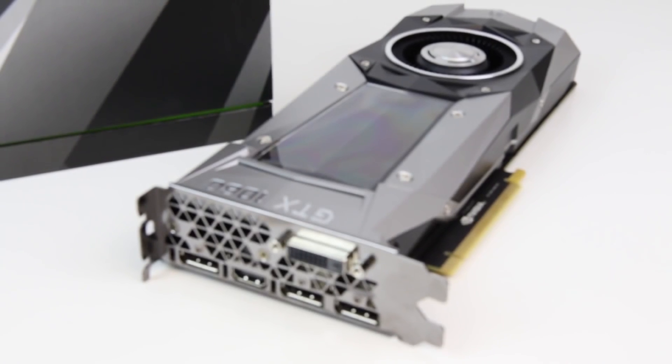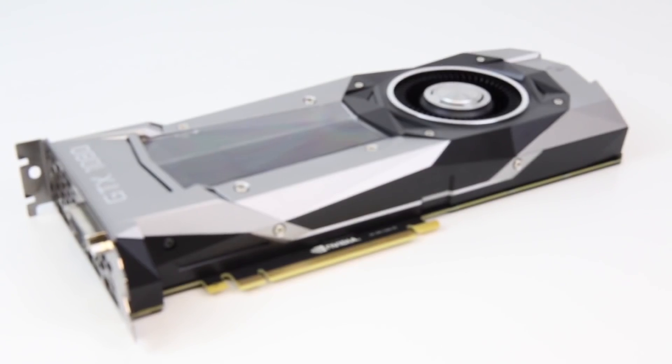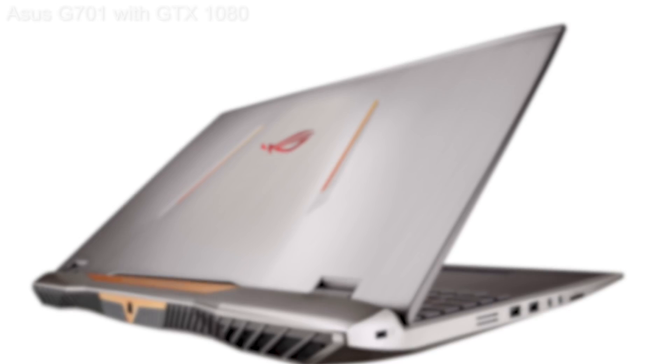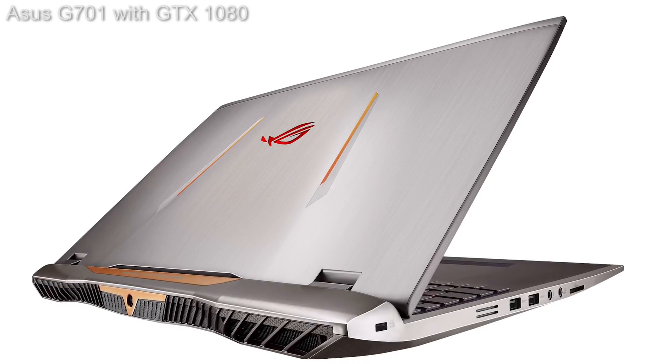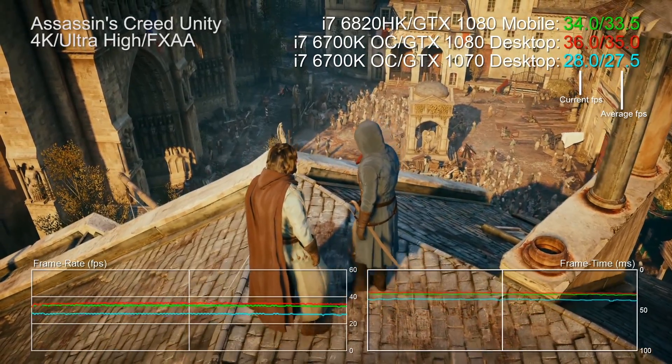Here's the thing about gaming laptops: Nvidia's Pascal architecture has brought the full desktop GPU experience to mobile form factors. But if you want a GTX 1070 or GTX 1080, you'll require a larger, fatter machine that kicks out a fair bit of heat and a lot of noise — a trade many are happy to make given the phenomenal performance. But what if we could get that power into a much smaller form factor?